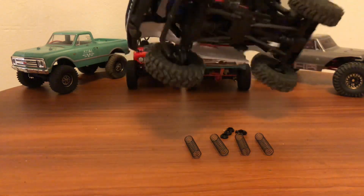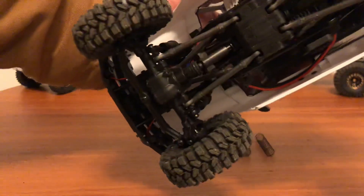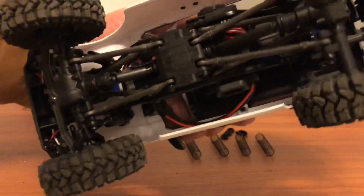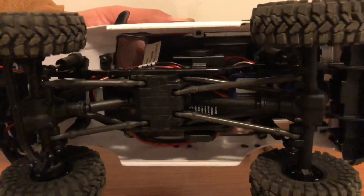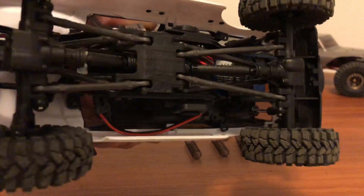So again, no springs on the shocks. No springs on those shocks.